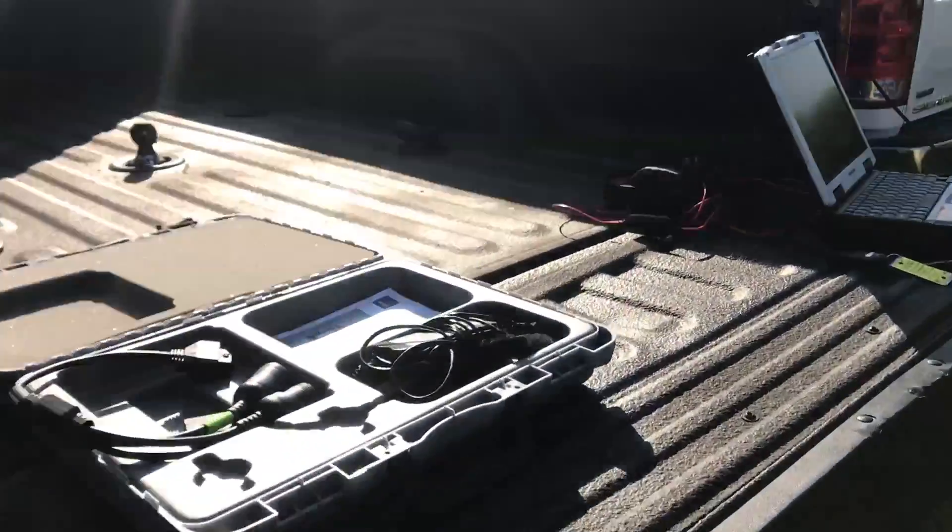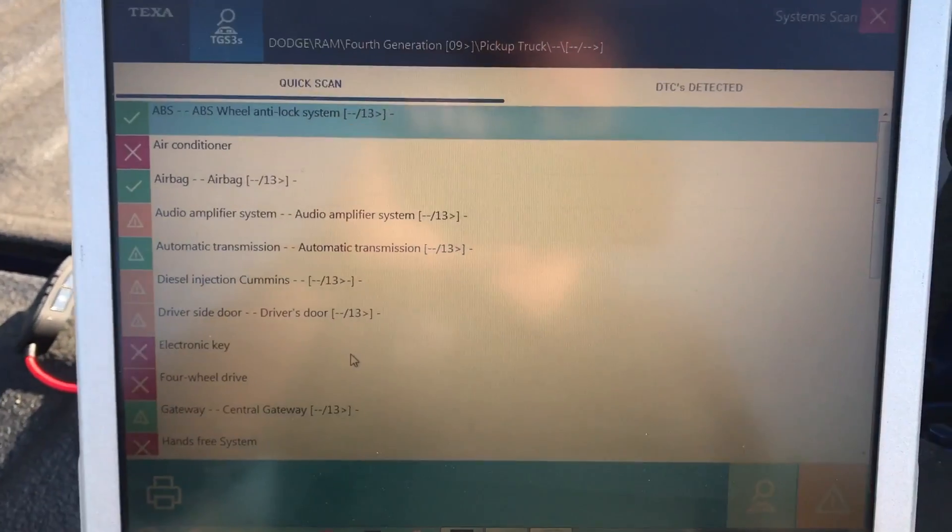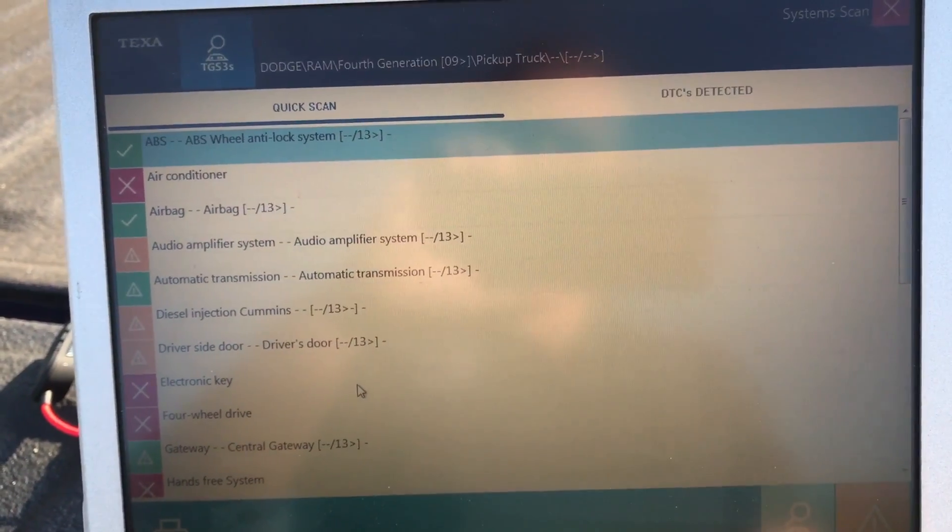This is a pretty cool looking Dodge — we've got the dually setup going on, this is a big boy. We've got our TEXA set up back here, we're all Bluetooth. And I've already taken the liberty of doing the complete scan on the vehicle.